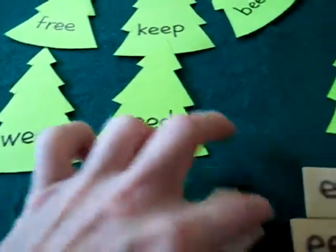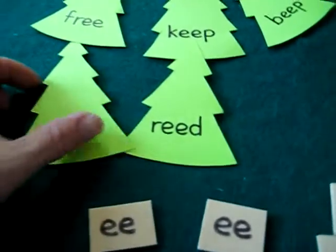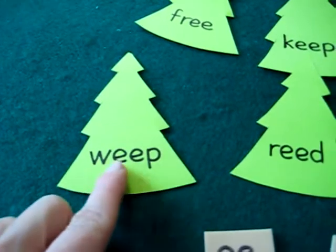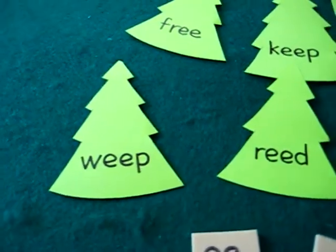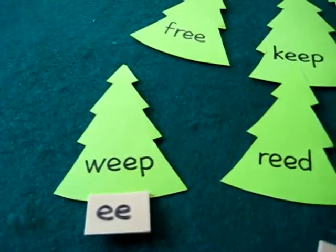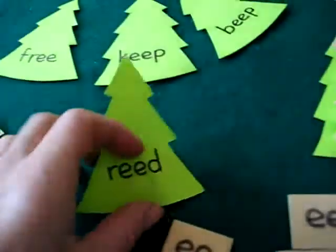That way she gets lots of practice seeing her E sound. What she has to do: she picks a tree and she sounds it out. W-E-E-P. If she can read it — weep — she gets to put a little tree trunk on her pine tree.